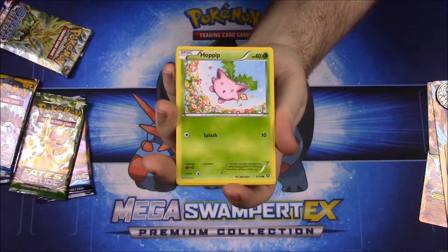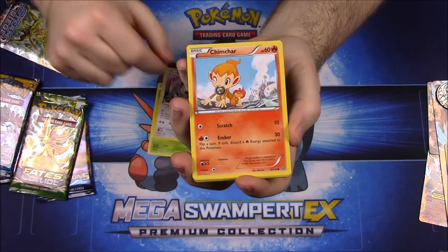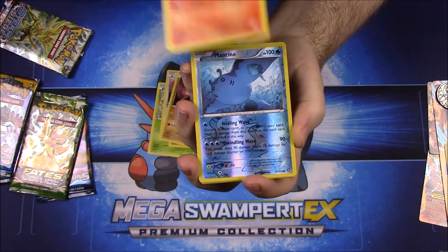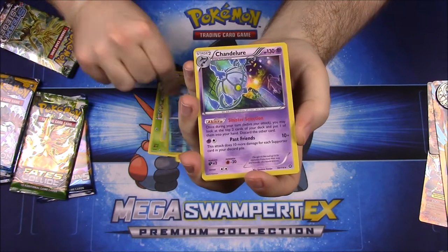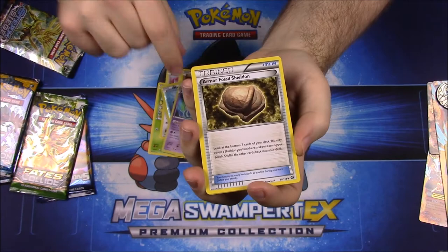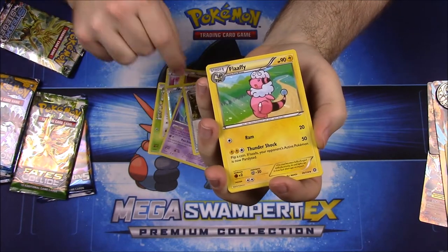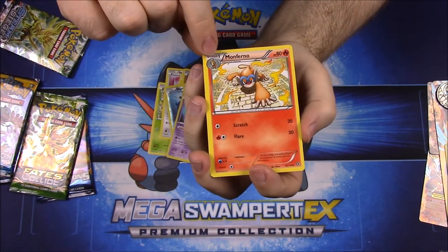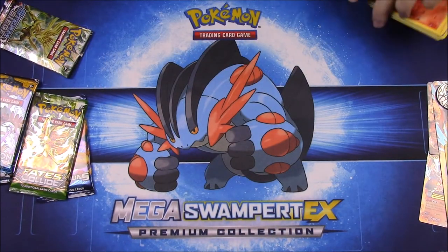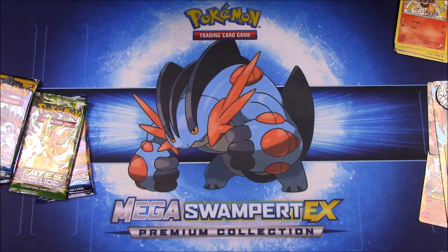First up from Steam Siege pack one, we have a Hoppip, Meowth, Chimchar, Nosepass, Lillipup, a Time Reverse Hollow, and a Chandelure as our rare. Then we have Armor Fossil Shieldon, Flaaffy, and Monferno. Nothing super exciting out of that but decent cards.